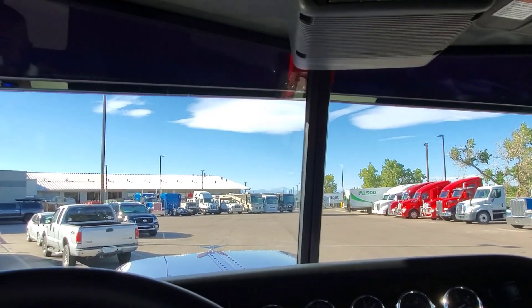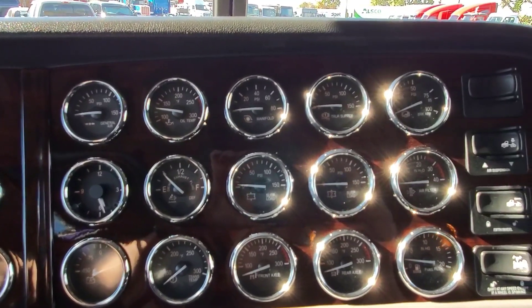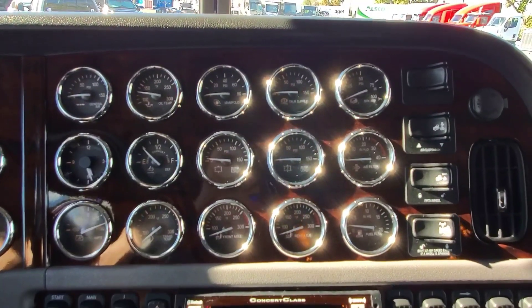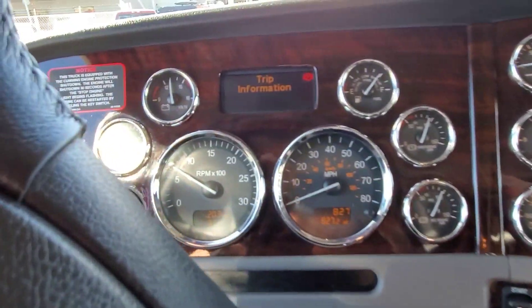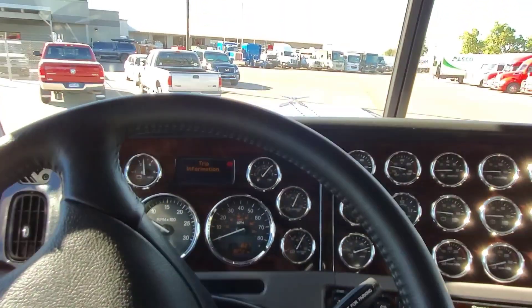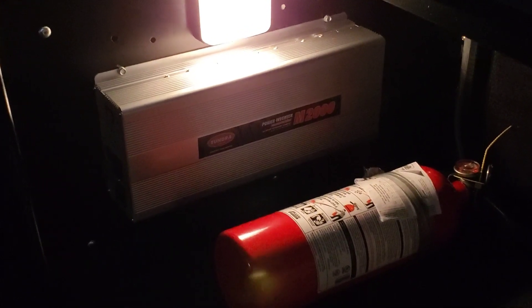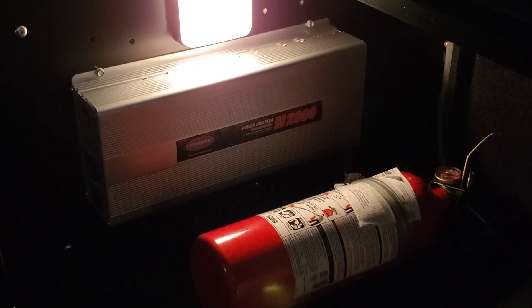I'm going to go ahead and raise the suspension up here. I've had a lot of inquiries about the Iowa Customs fridge kit.